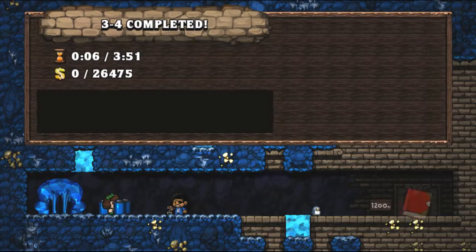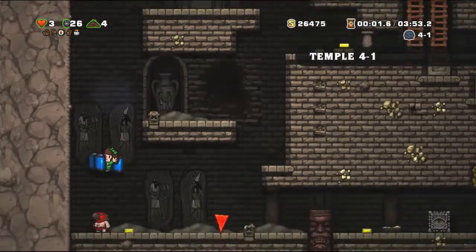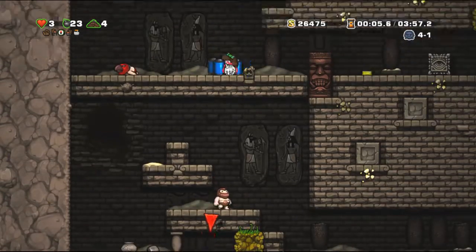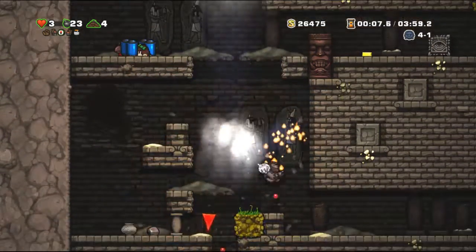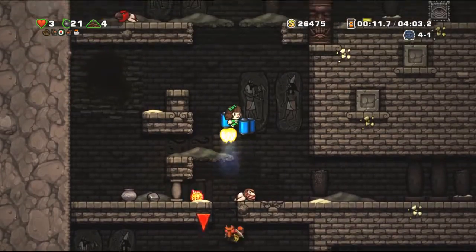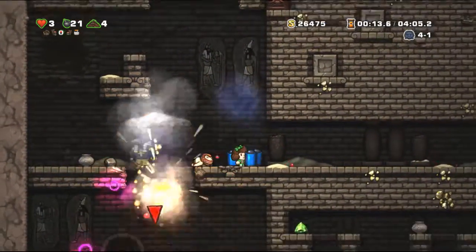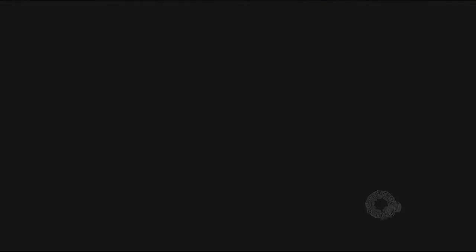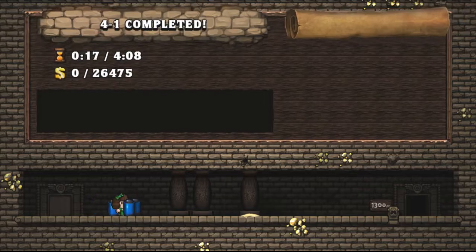Now we're ready to put the shelves up above the washer and dryer. We spaced them out so that they hit the studs both in the corner and down on the end. We've got these long lag screws with a nice black flat head and we're going to put these in directly into the studs. Let's see if I can sit on it — plenty strong.